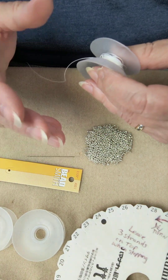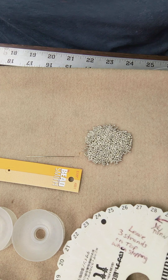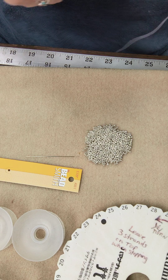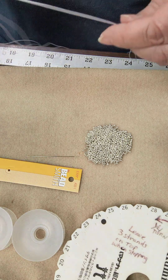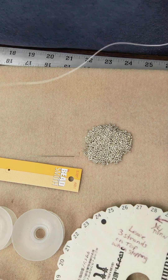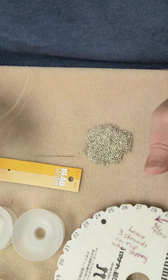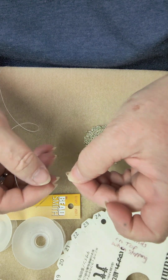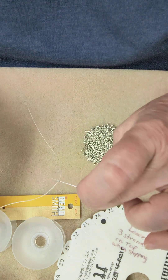You're going to measure out four four-yard lengths from your bobbin. So the first thing I'm going to do is measure one, two, three, four, and cut that off. You can do that four times, but for the sake of less confusion, just do one four-yard length piece at a time. So I've got my one length of four yards and my beading needle. The beading needle has a split all the way down the needle, and I'm just going to insert the cord through that.